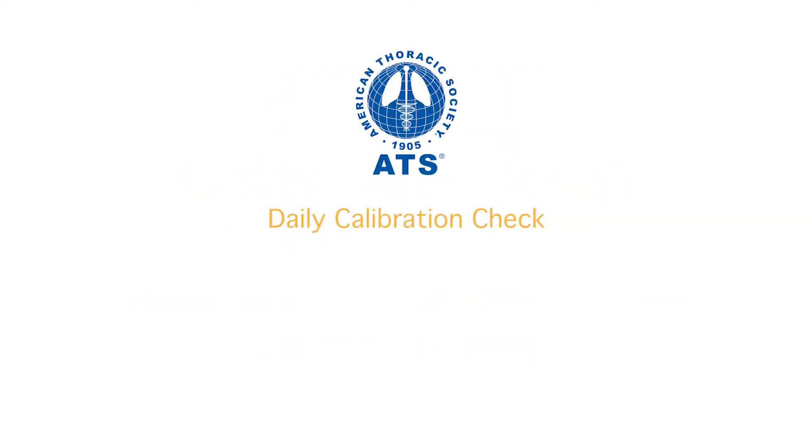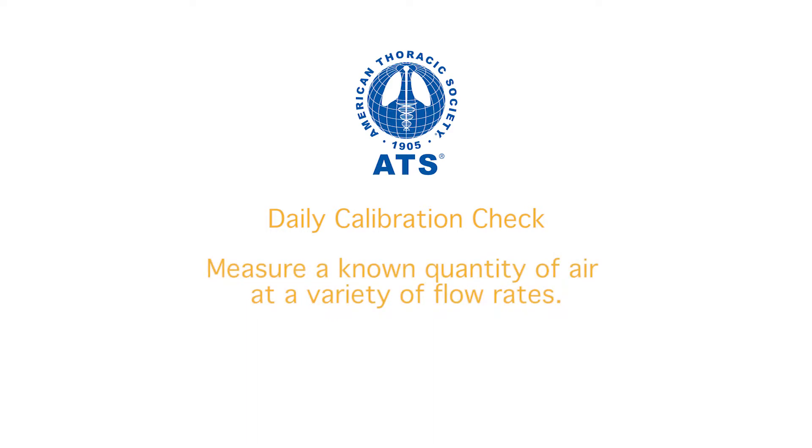The American Thoracic Society recommends that a calibration check be done daily before using the spirometer. The purpose of doing a calibration check is to verify that the spirometer can measure a known quantity of air at a variety of flow rates. For flow spirometers like the MIR spirometers, we need to check the calibration at three flows: high, medium, and low.